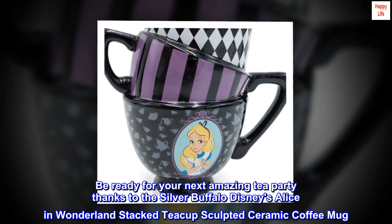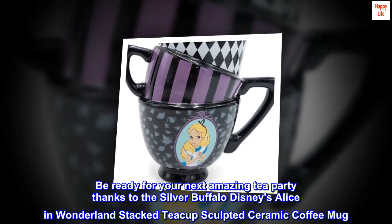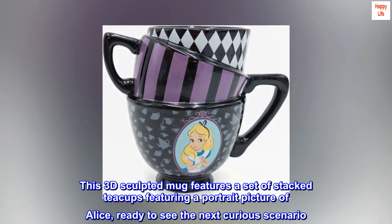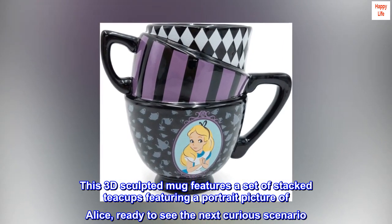Be ready for your next amazing tea party thanks to the Silver Buffalo Disney's Alice in Wonderland Stacked Teacup Sculpted Ceramic Coffee Mug. This 3D Sculpted Mug features a set of stacked teacups featuring a portrait picture of Alice, ready to see the next curious scenario.